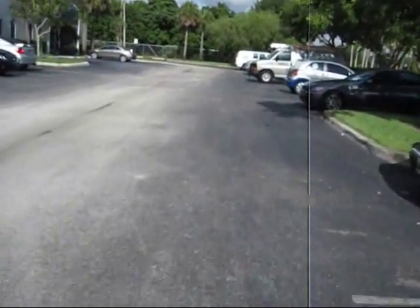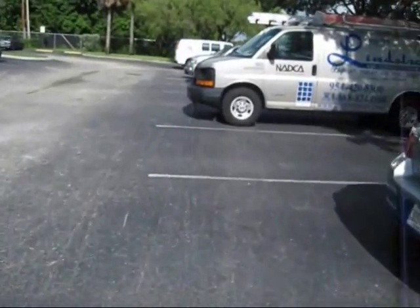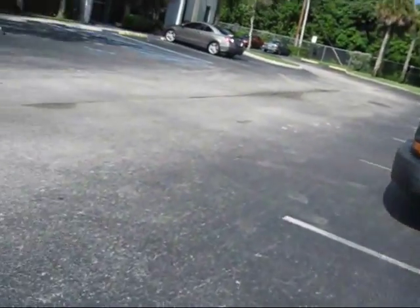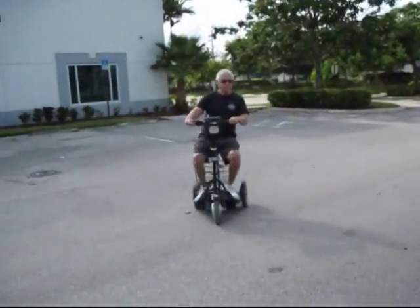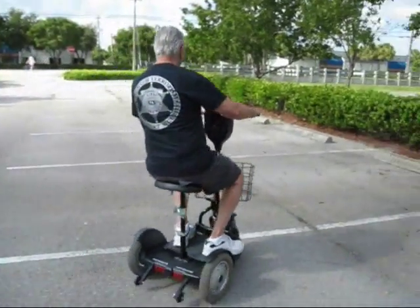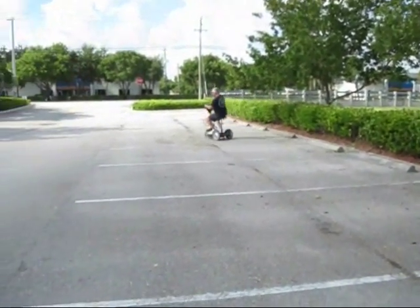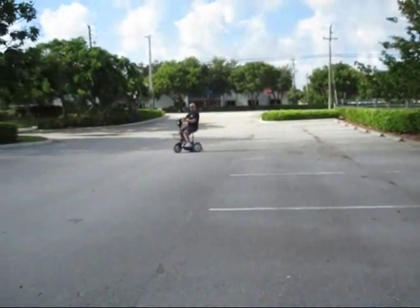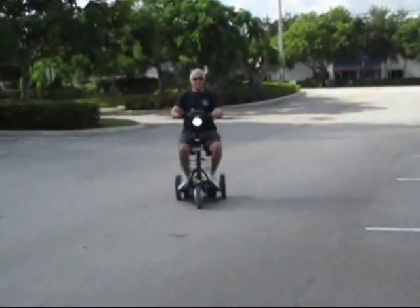Security guards can patrol the entire area more quickly, more efficiently. Being off the ground, they have a better view of what they're looking for. Twenty miles on a charge. It is not a mobility scooter. This is made for young adults and middle-aged adults who are active and want to get around. No need to take a 3,000-pound vehicle to the clubhouse — go with your Max Scooter.